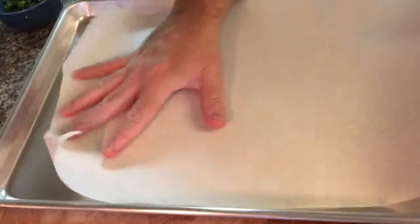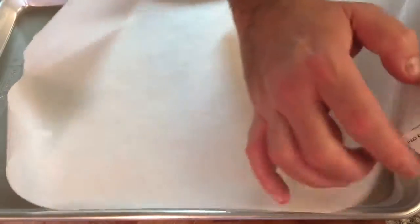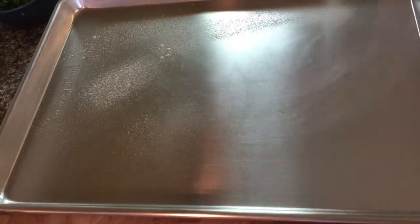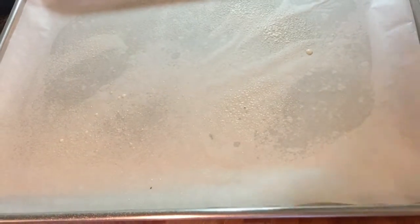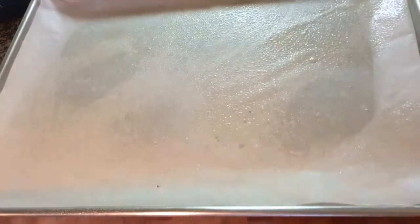While my onions and garlic cool, I want to get set up to bake the meatballs. I got some wax paper here and I want to make sure I get it the right size for this pan. I put some non-stick spray on the bottom, press down the paper, and if you got a little extra, just fold it. Then I want to make sure my meatballs don't stick, so I'm going to spray this also. I'm going to preheat my oven — I'm going to start cooking these at 425.